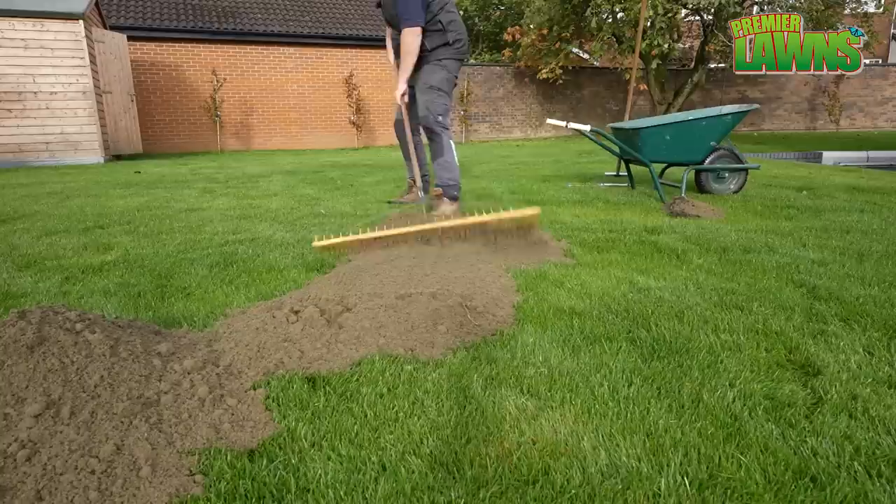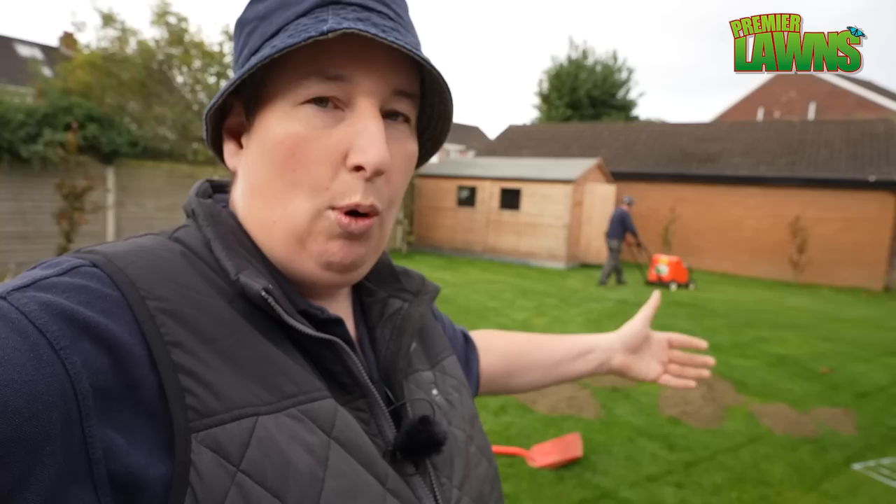Just starting in the job, getting the material out, get a brief sort of level on it — reasonably level — put the lawn on it, get it a bit more level. Trying to get it as much as we can because there's rain coming, so we just need to try and get through it the best we can and see how we go.